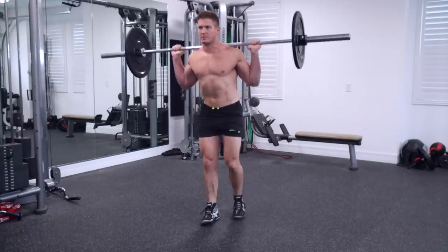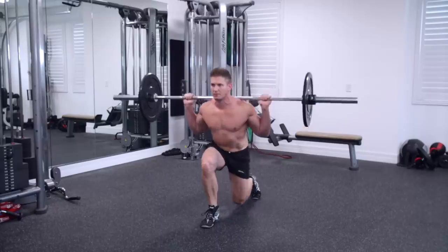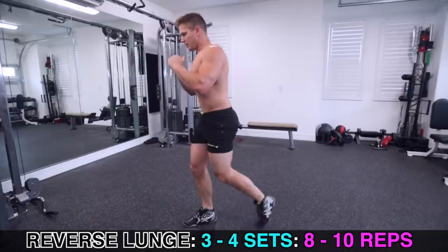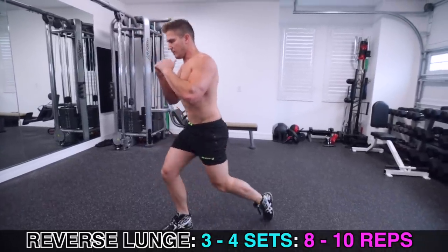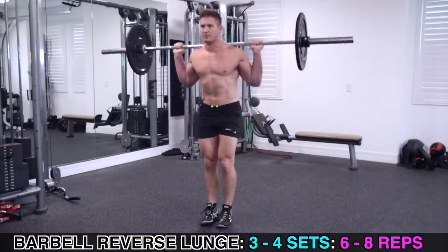Be sure to add the reverse barbell lunge to your next leg day. If you're wondering when is the best time to utilize this exercise, it makes the most sense to do it after one of your bigger lifts like squatting or the leg press. However, if your hamstrings are a lagging muscle group, it wouldn't be a bad idea to start your leg day with this movement first — just expect not to be able to lift as much on your squats as this will fatigue your legs. As for reps and sets, a good place to start is three to four sets of eight to ten repetitions.